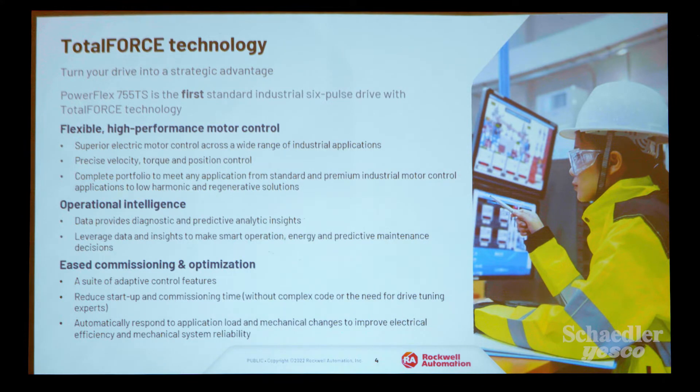All those features you see in the 755T are coming into the TS. In this 6-pulse drive, you're going to see all these features in the 400–480 volt classification. There's flexible, high-performance motor control, so you're going to get precise velocity, torque, and position control — a complete portfolio to meet any application in standard and premium industrial motor control. You can leverage data and insights for smart operation and predictive maintenance control.